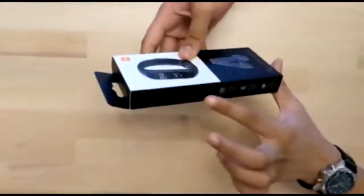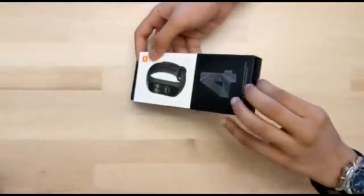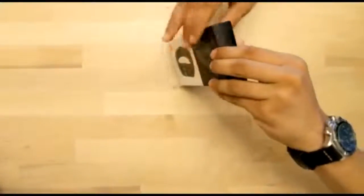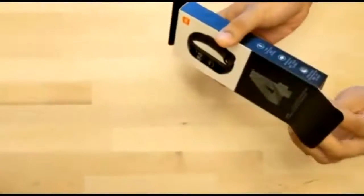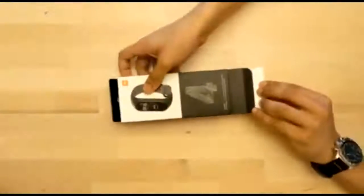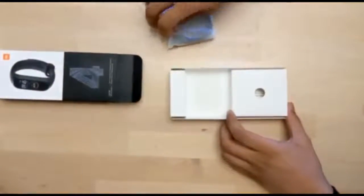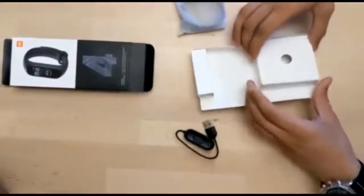The box has nice holographic designs right over here, so let's open it. This box contains the wristband, its charger, and the user manual.